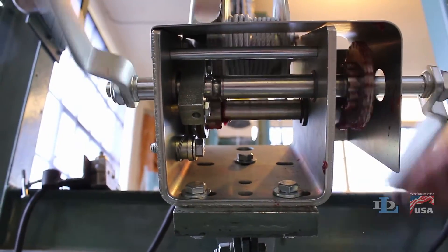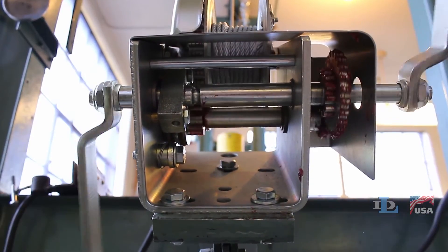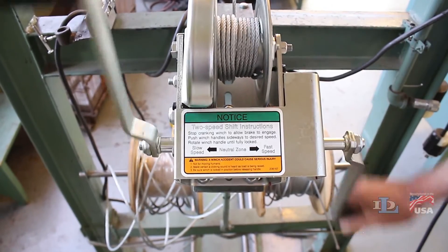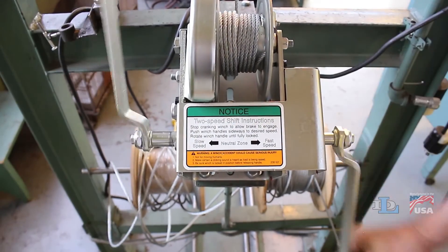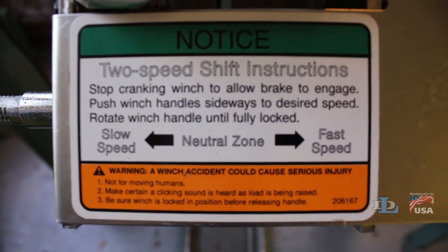This winch can be operated in a fast or slow speed. To change between the speeds, stop cranking the handles, then use them to shift the primary drive shaft in the desired direction according to the label on the winch.